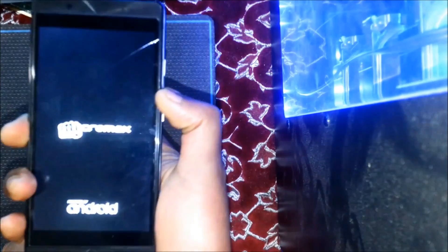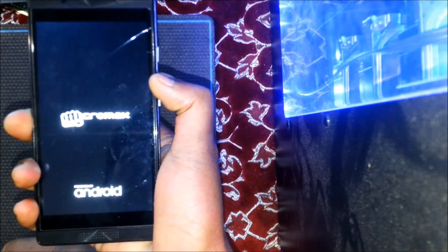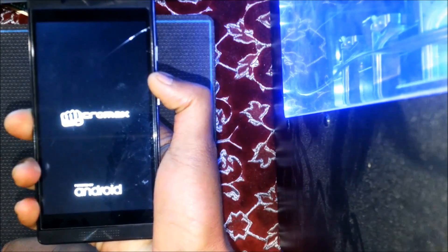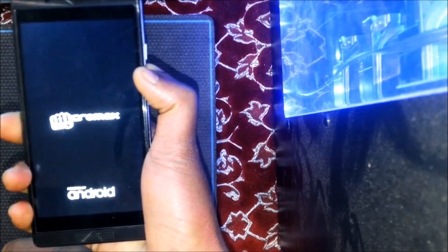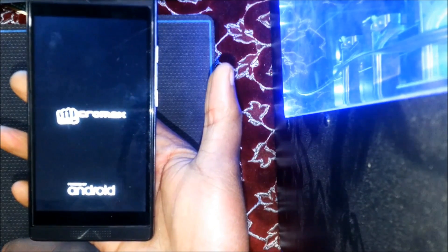Hello YouTube, today I'm here with a new video and I'm going to show how to fix a stuck logo on your Android device. This trick works for almost all Android devices. Before starting, if you haven't subscribed to my channel, please go and subscribe for latest updates. As you can see, the phone keeps restarting and it is stuck on the logo.